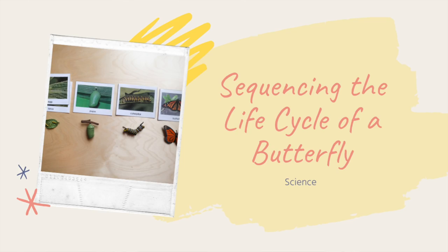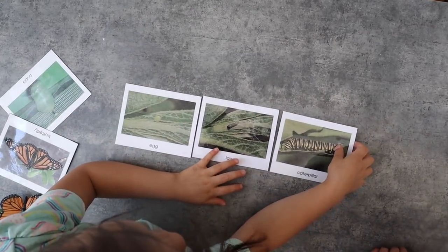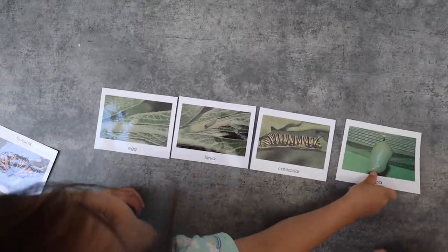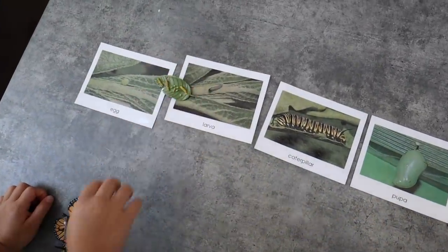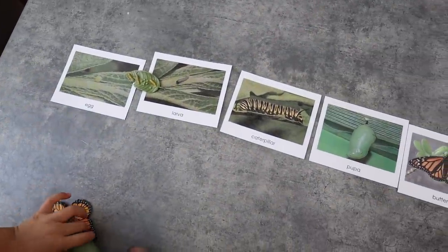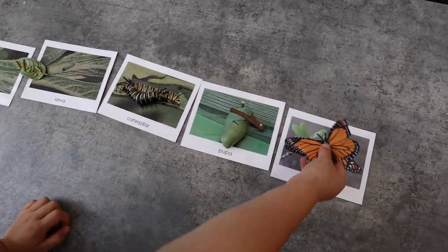The next activity also boosts science and language skills — it is sequencing the life cycle of a butterfly. Your child is tasked with putting the different stages of the life cycle in order using a set of cards that you can easily DIY at home. I'll put a link in the description box below to the set you see us using here. They can then take it a step further by adding figurines that match those cards, adding another level of sensory input to the activity.